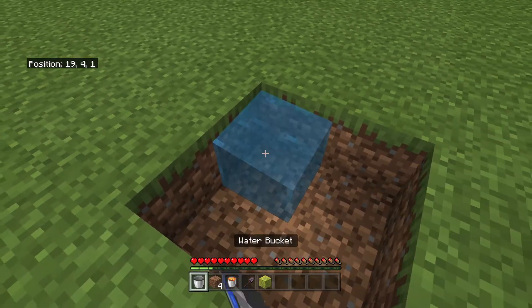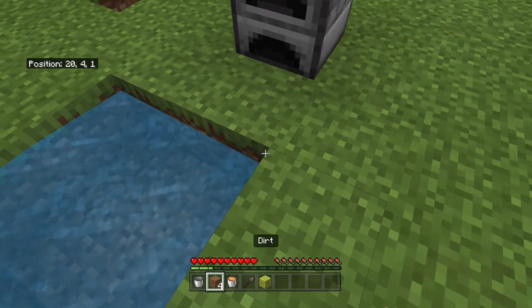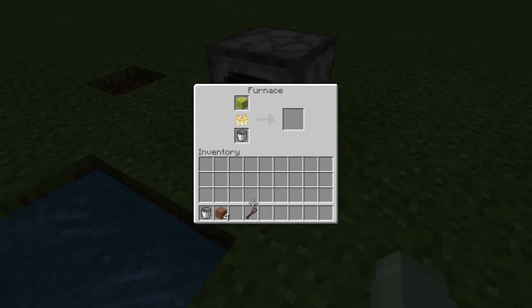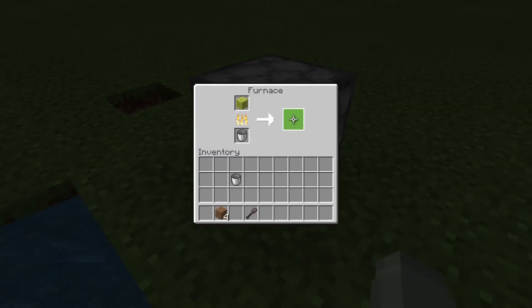So you dig out this for a water source. You can't do it because it's not infinite water yet. So what you do is put this in, put your wet sponge in, take the lava bucket out and then put that in. And wait for it — it turns into a water bucket.